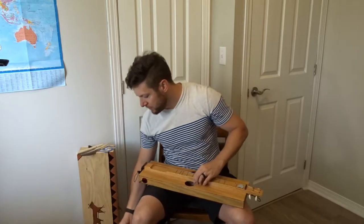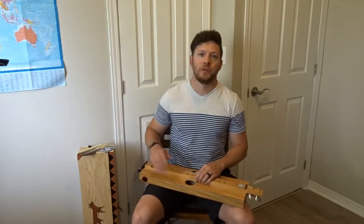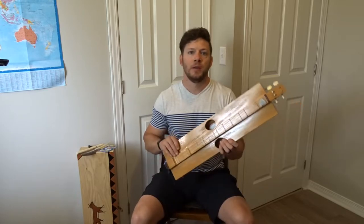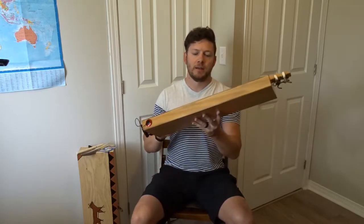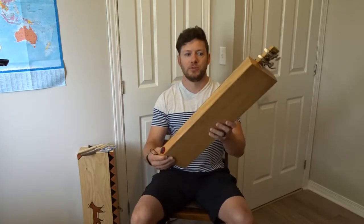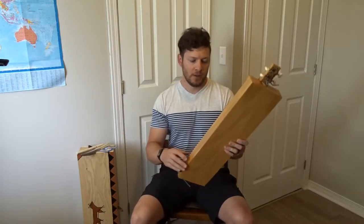Of course there are people who put tutorials on YouTube showing you step-by-step how to make it, but that's not what I'm doing here. As you can see, unlike a lot of dulcimers, it just has a rectangular box, which is very easy to construct.